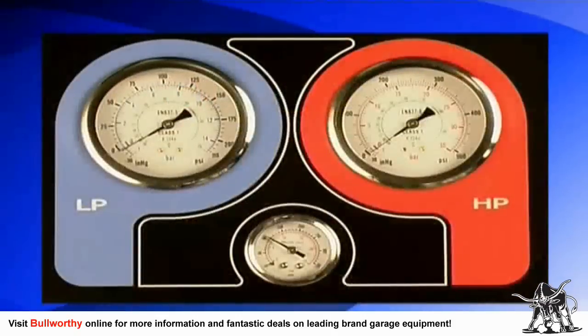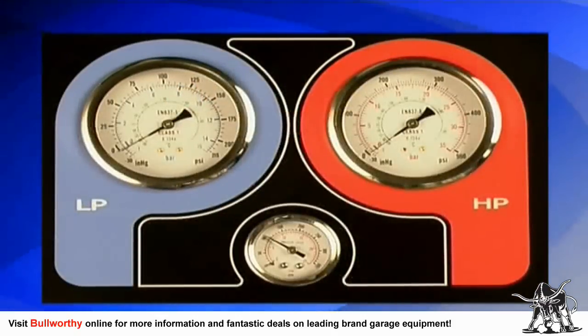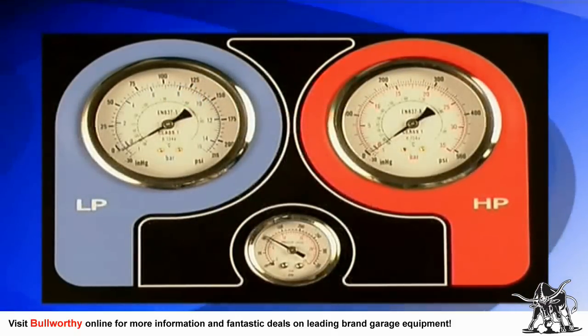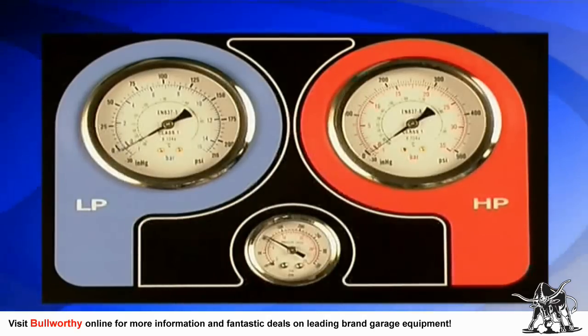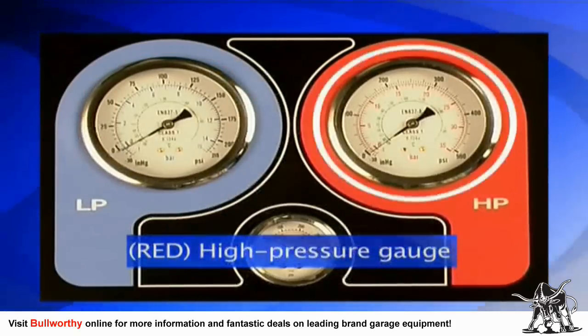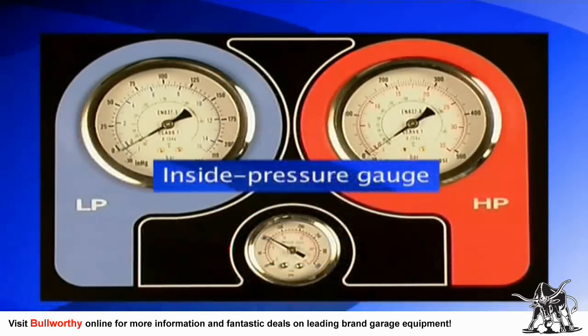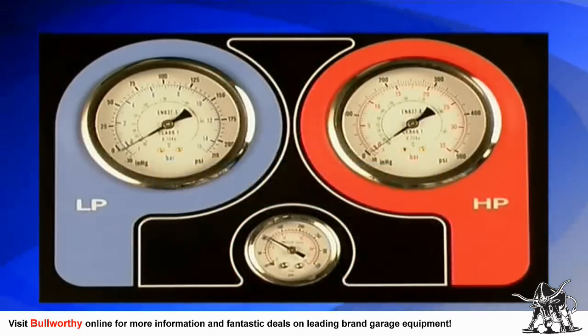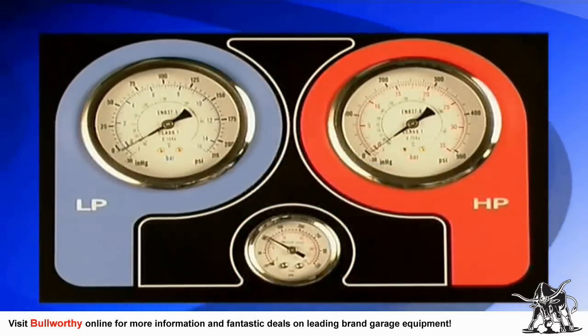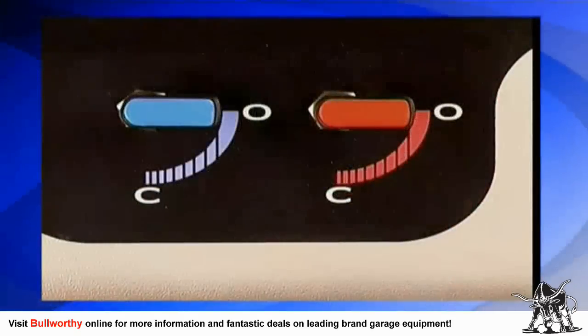The printer will allow you to print detailed service reports for your records or for your customer. The three gauges on the unit are Class 1 pulse-free gauges with three scales to measure PSI, bar, and temperature. There is the blue low pressure gauge, the red high pressure gauge, and the inside tank pressure gauge.